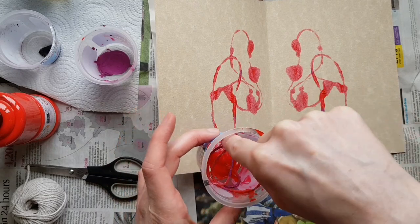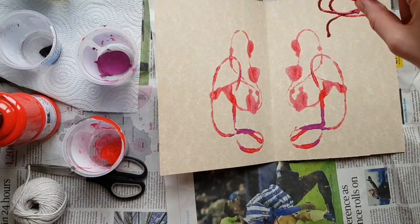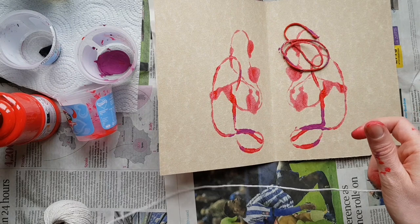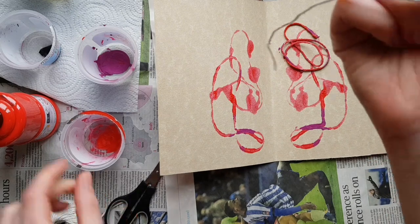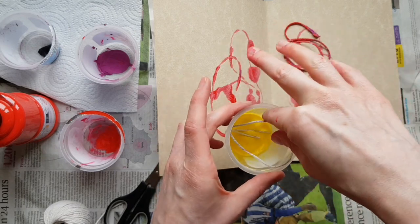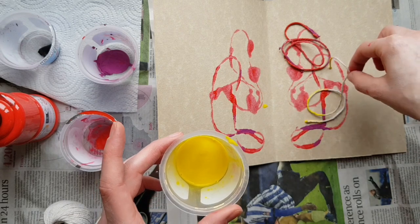I'm going to drop it a little bit back into the red pot again. If you don't want to mix the paints, that's absolutely fine — you can use different sorts of string. I'm going to cut a new bit of string, slightly shorter this time. Make sure you have newspaper down so paint doesn't leak. This time I'm going to try it in the yellow — this one's a little bit watery because I added some water as the paint was a bit old.